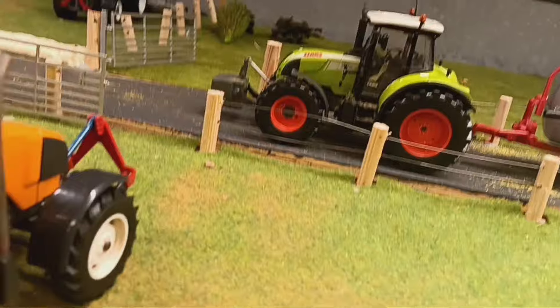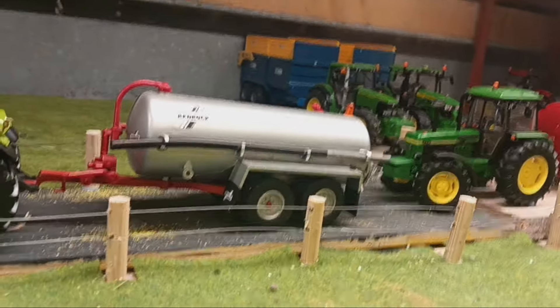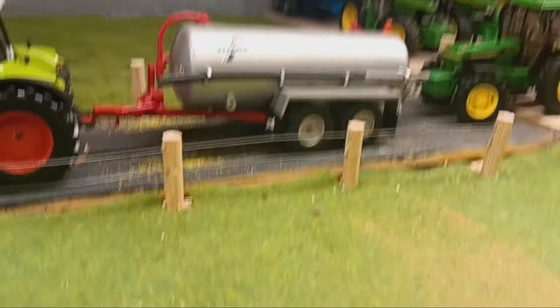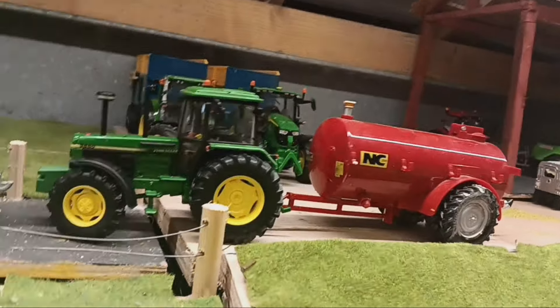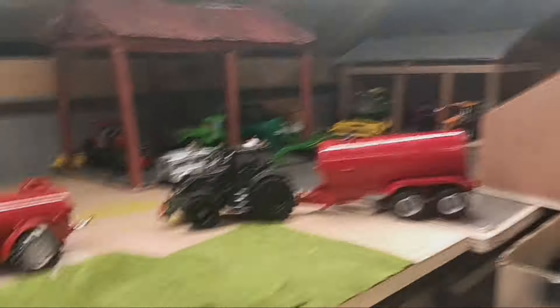Over here we've got the Claas 640 Amazon from the neighbouring farms and the Red Rock road tanker that I got off my mate - he built it for me out of one of those old Britains ones. They're tanking with the 3650 on another NC and the neighbouring farm's voucher on a Red Rock. I need to finish the Red Rock - I'm going to prime it and respray the whole thing in red.